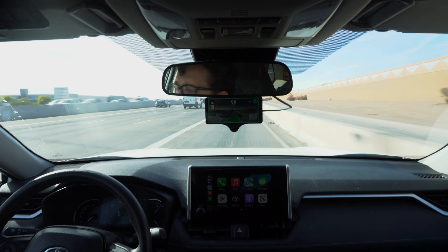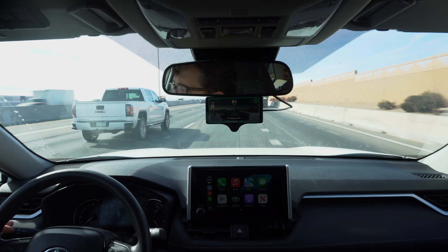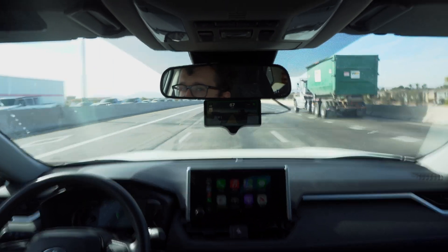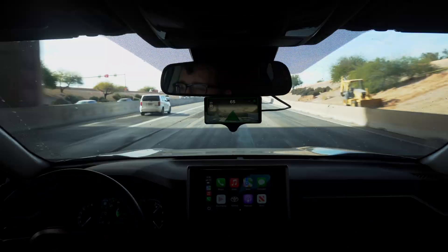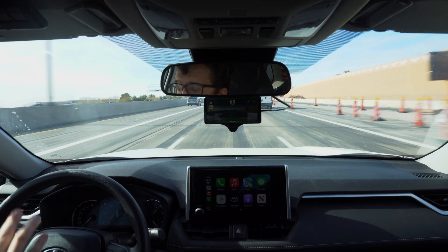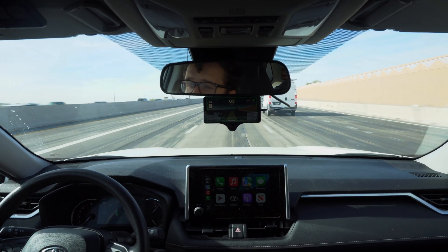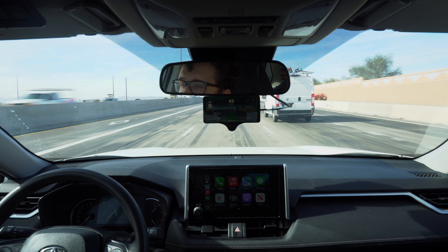We handle a side curve just fine, do a couple of lane changes, and set our speed. One thing I'm noticing about this model is it has me more where I'd expect the center of the lane to be. The other model was putting me a little right-justified in the lane, but this model has me more where I would put myself if I were driving fully on my own.